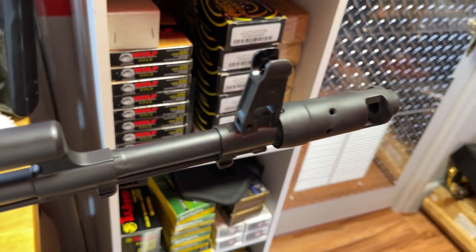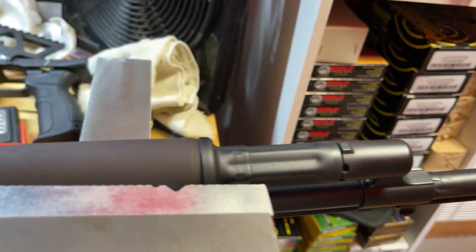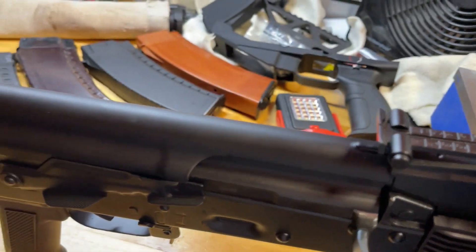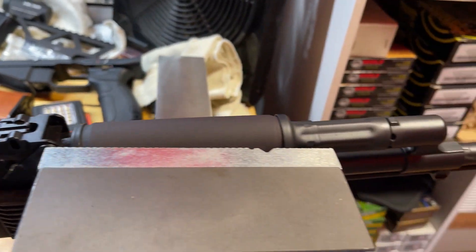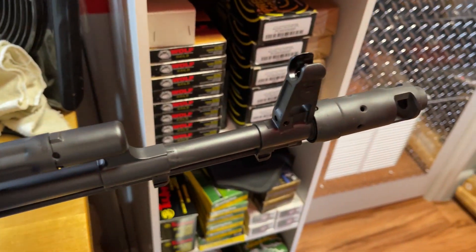So far I would say this: if you can find this gun in stock, get it while you can. There are a few different ways to get this gun, and I'll explain those further.